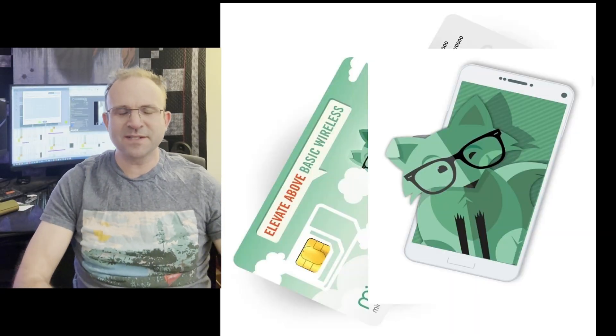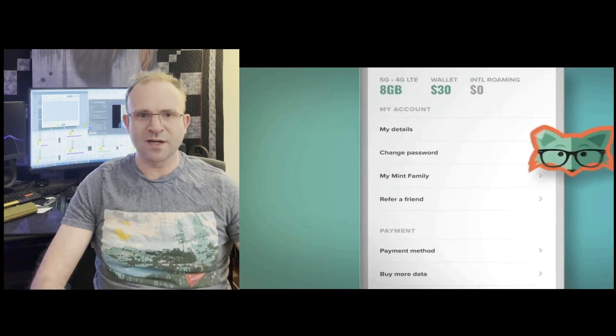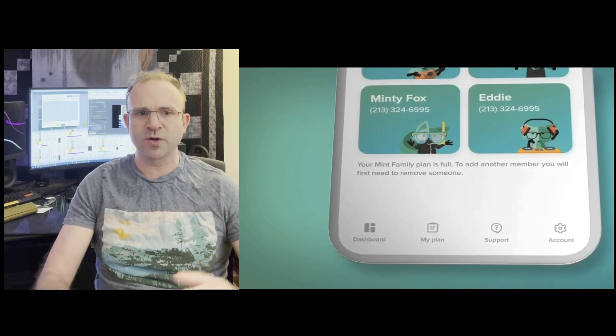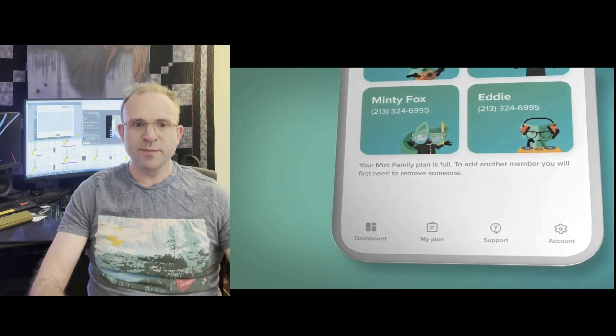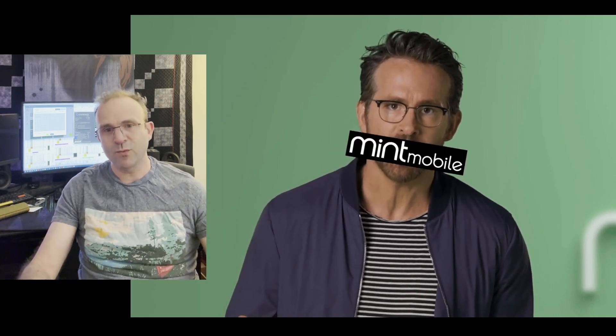Before we get into the data, I'd like to thank Mint Mobile for being today's video partner. Thanks to Mint Mobile's wireless plans, it is possible to not only switch away from big, expensive mobile companies, but also to have a quality, affordable plan for me and my family. Mint Mobile's premium wireless plans start at just $15 a month for a three-month plan, with high-speed data and unlimited talk and text on the nation's largest 5G network.